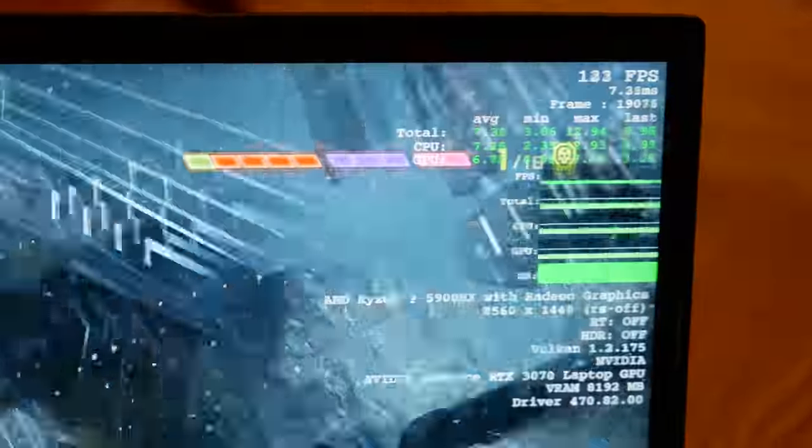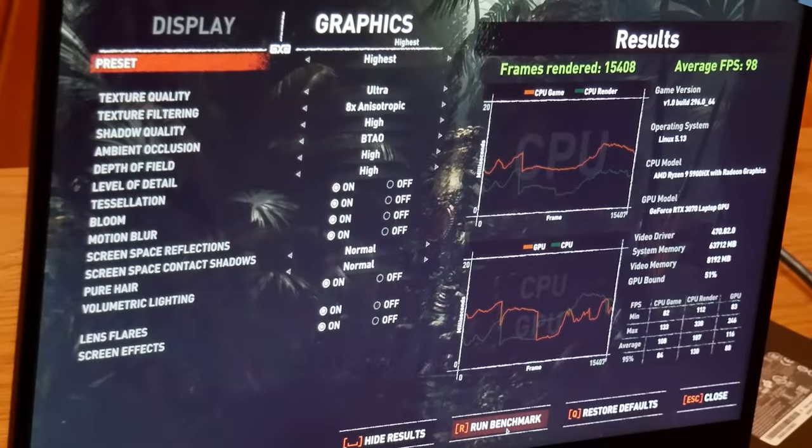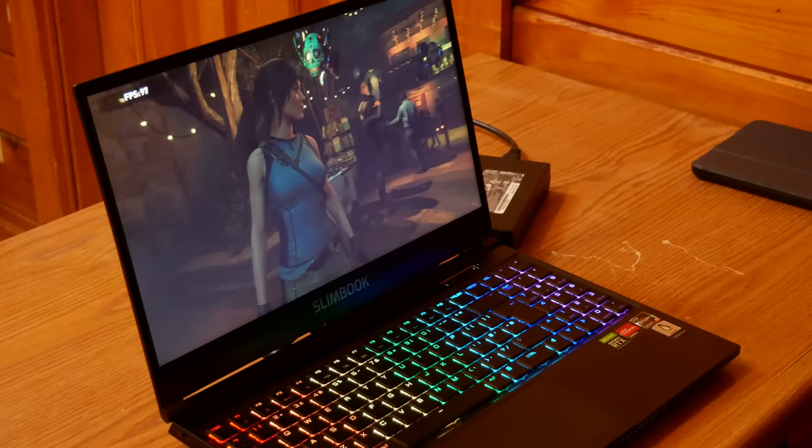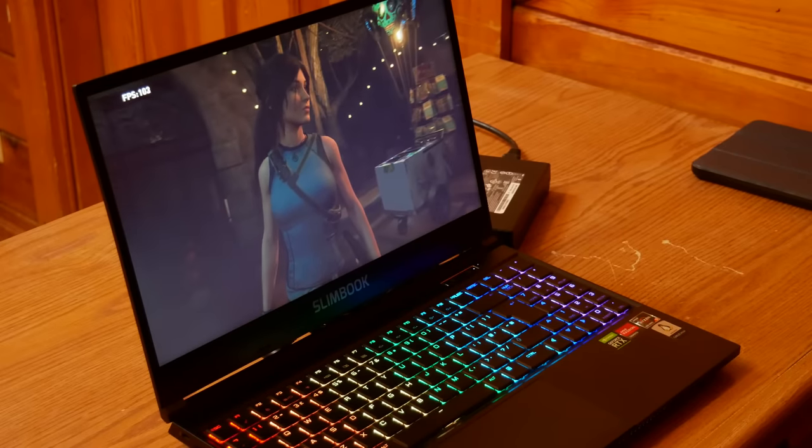This is a high-end laptop that would be better described as a mobile workstation. The best use case is when it's being used on a desk while plugged in. As you can see from the performance numbers and the benchmarks we ran, the hardware is more than capable of playing some truly high-end games. We played Doom Eternal, Shadow of the Tomb Raider, among other titles, and it was quite impressive.